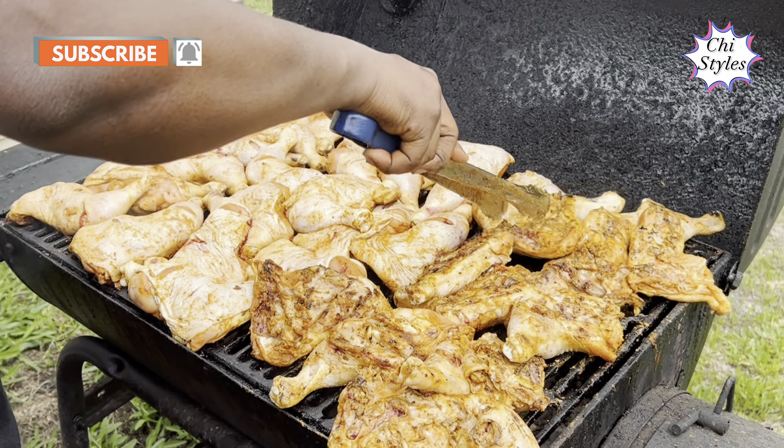He's getting the fire ready for the next set of suya to be made. This is the beef suya — he's putting them on the grill to make another set of beef suya. He said it takes about 30 minutes to make the beef suya, and this set has been covered for about 15 minutes. Now he's flipping over the beef suya.